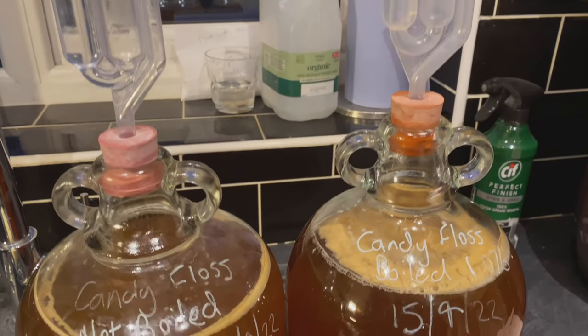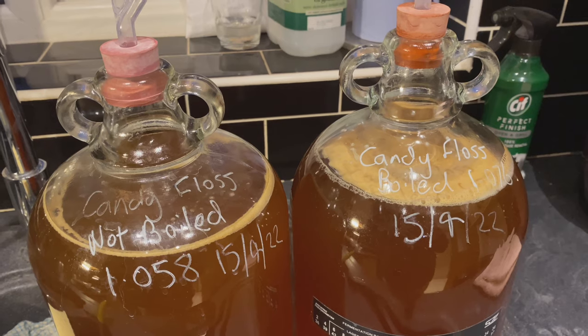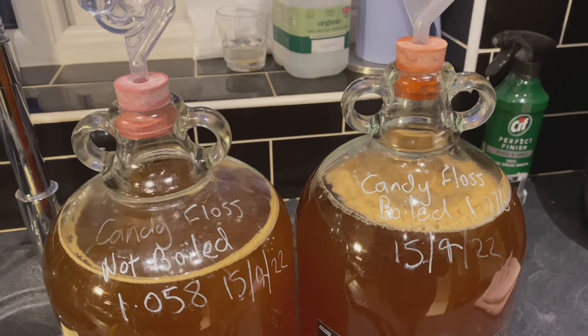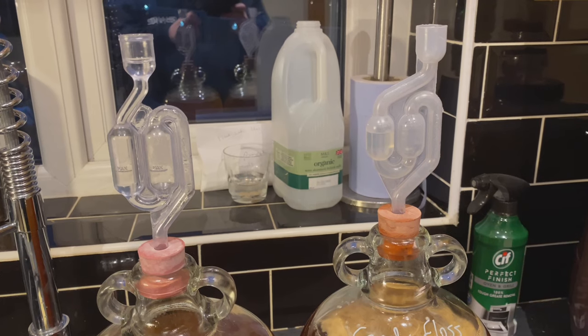It's 6 hours later and now look at the difference. On the left — not boiled. On the right — boiled. Bear in mind the one on the right has got more sugar in it, but there is definitely more of a krausen on the one on the right than the one on the left, although airlock activity in both of them is extremely slow.